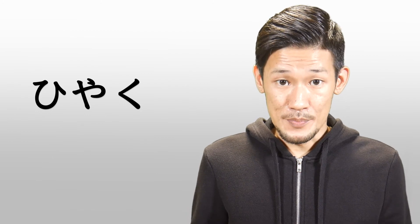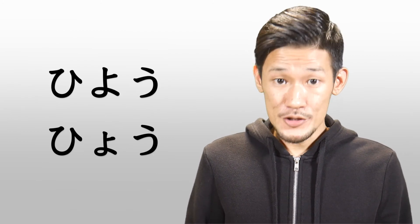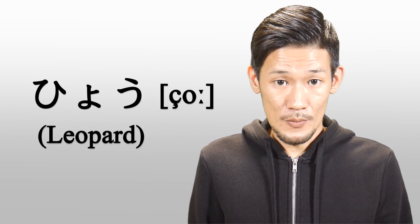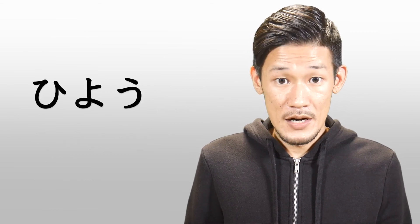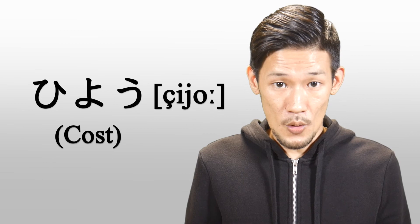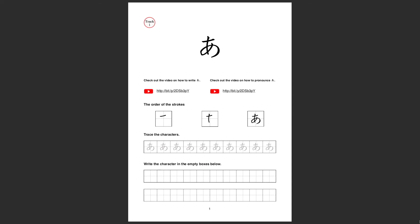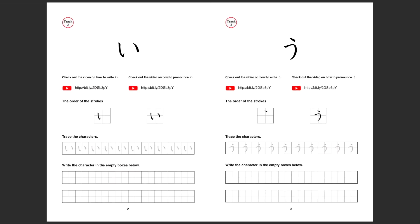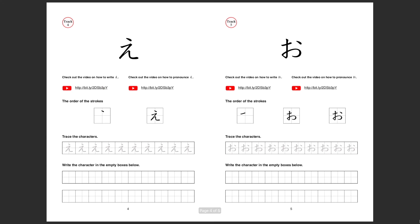What about this? Some characters are also pronounced differently. To practice writing hiragana characters, you can download hiragana worksheets on my Patreon page for free. Go to my Patreon page — the link is in the description.